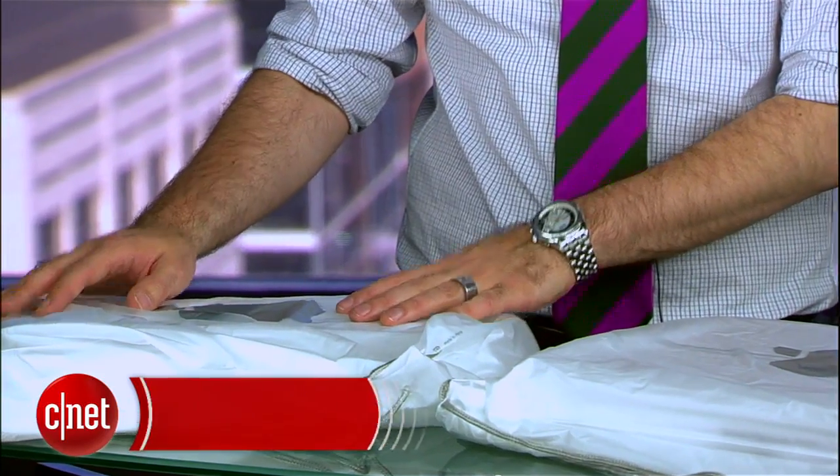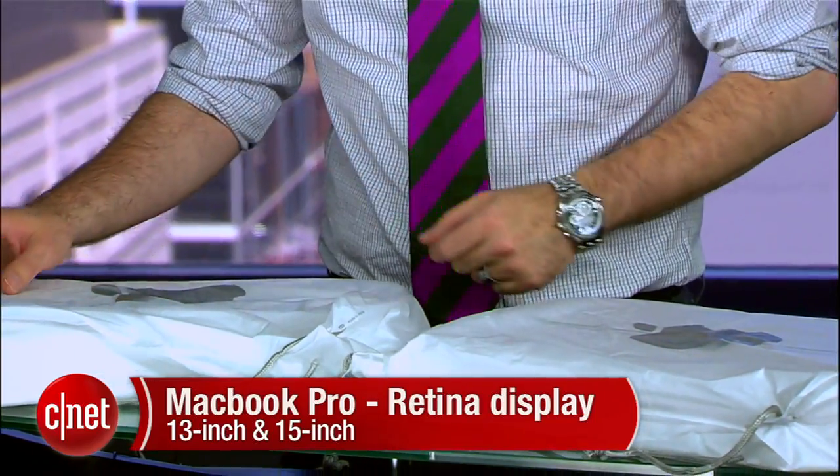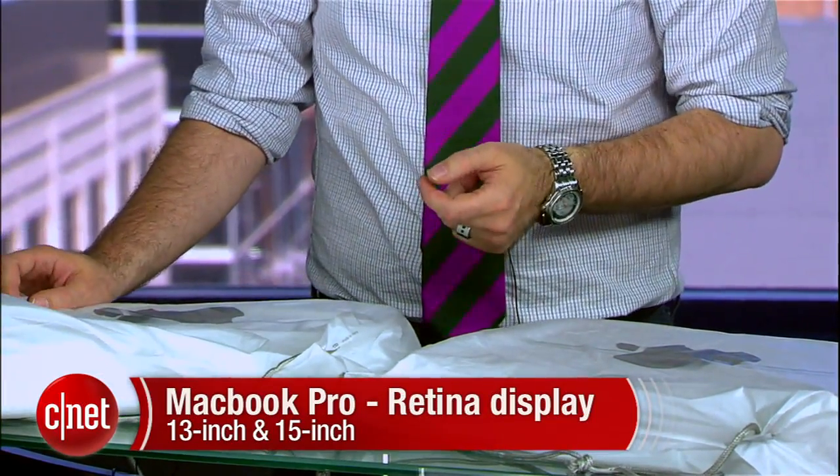I'm Dan Ackerman and we are here with a couple of freshly wrapped packages from Apple. Inside these bags I have the new 13-inch and 15-inch MacBook Pro. These are the laptops with the retina displays. They've kind of shunted the old non-retina display MacBooks off into the retirement home. So we're just going to call these the MacBook Pro now.